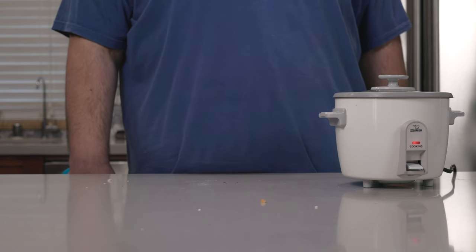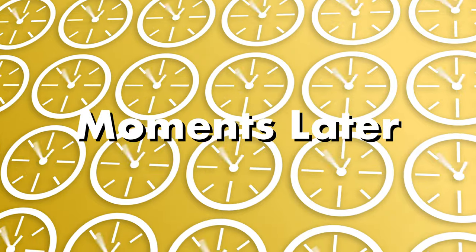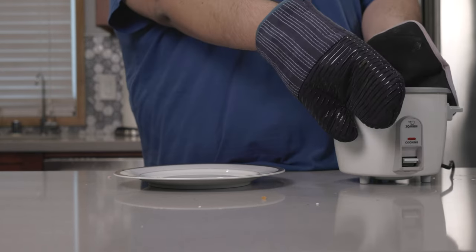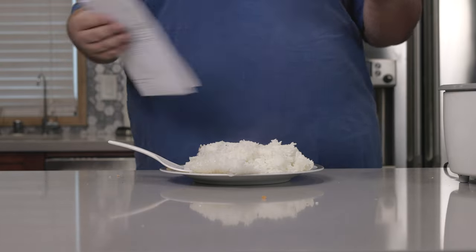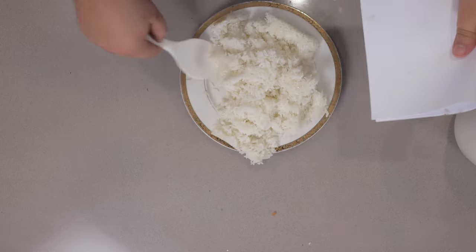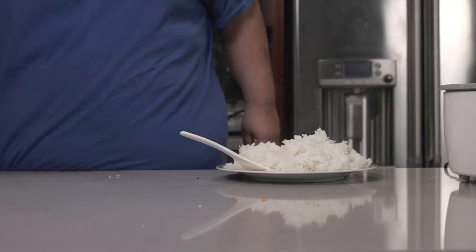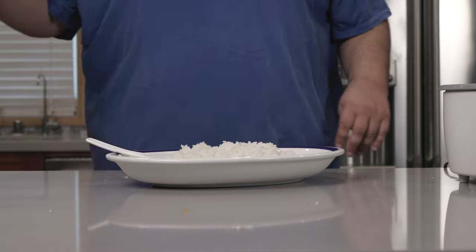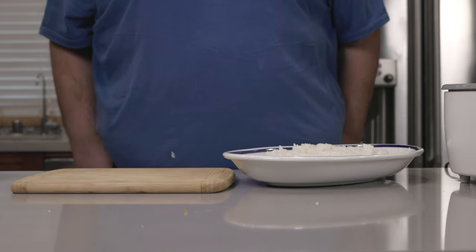The rice is still cooking. In the meantime, let's do something else. Okay, our rice is done cooking, but it's way too hot to handle. So let's put it on a plate and cool it down with a fan or the receipt to some furniture I bought — let me fold it the other way, I don't want to dox myself. Okay, our rice has cooled down. We can finally move on to forming the onigiri.